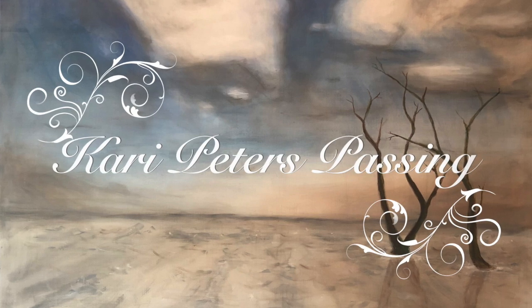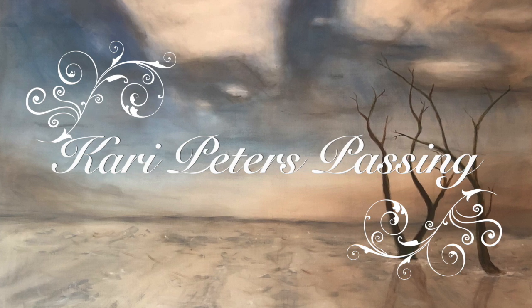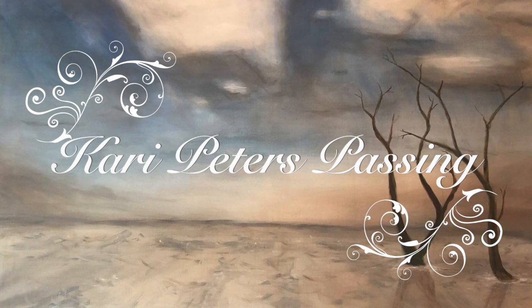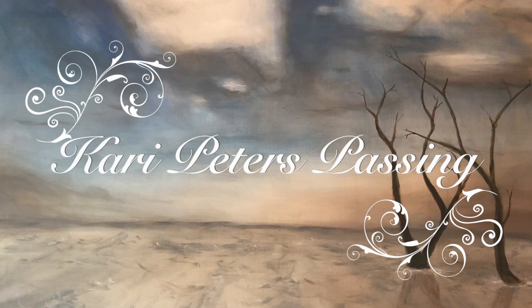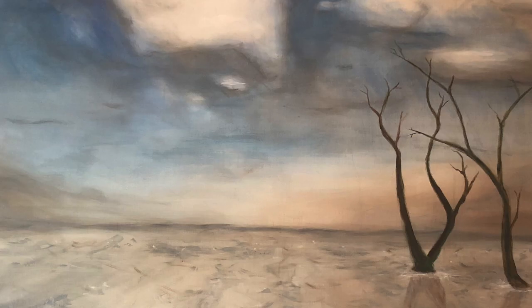This is Carrie Peters Passing, the DIY funeral channel where you can create amazing celebration of life ceremonies for your loved one. Hi, I'm Carrie.